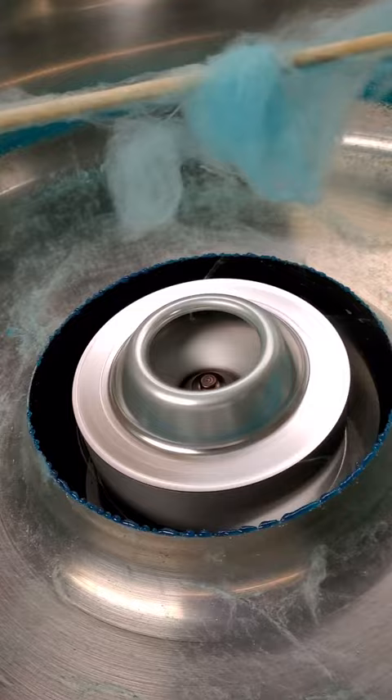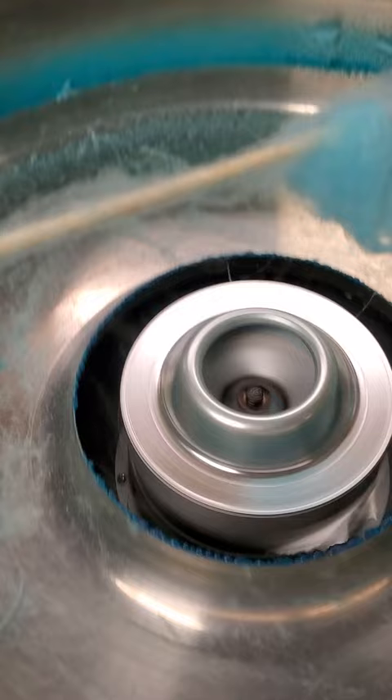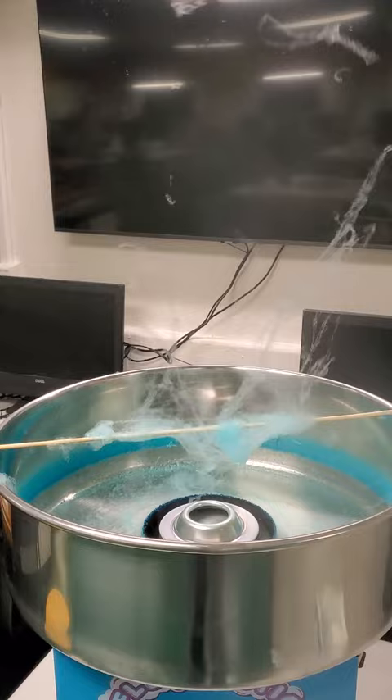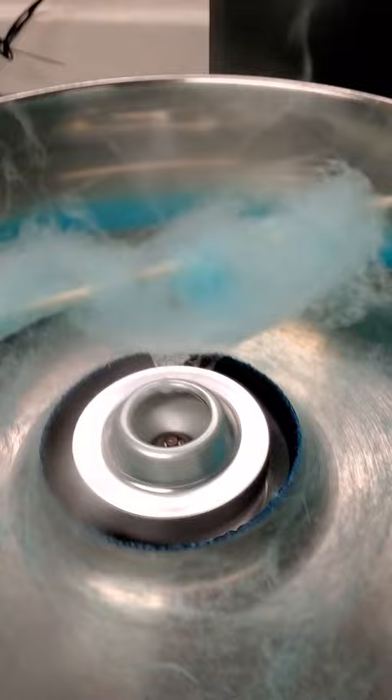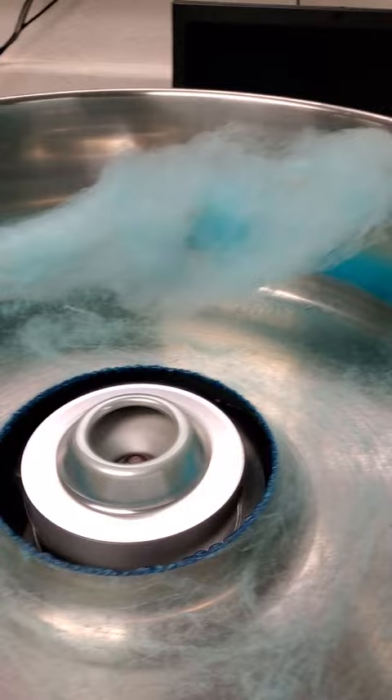I'll do it one more time so you can see it from start to finish. Not even a full scoop of sugar, put it in the machine, and based on my experience, it should not be coming out like that. You can see the ring of sugar all around the inside of the bowl — it just gets through the sugar immediately.